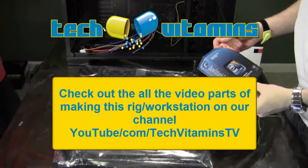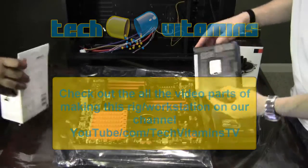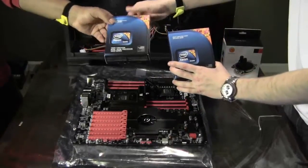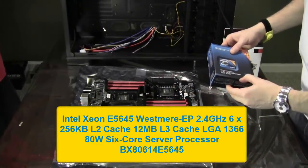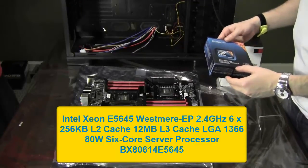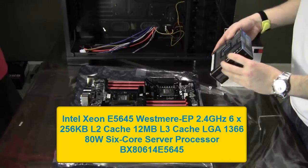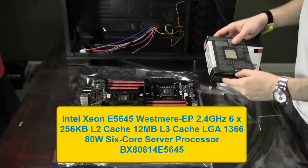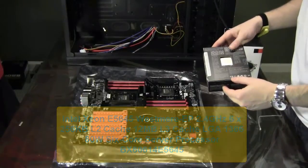Alright guys, this is part 3 of us building this rig. Let me get into the processor. I wanted to open one of them, but we got two of these. It's an Intel Xeon E5645 Westmere EP 2.4 GHz processor with a 12MB L3 cache. It's an LGA 1366 form factor and it's an 80 watt 6-core processor.